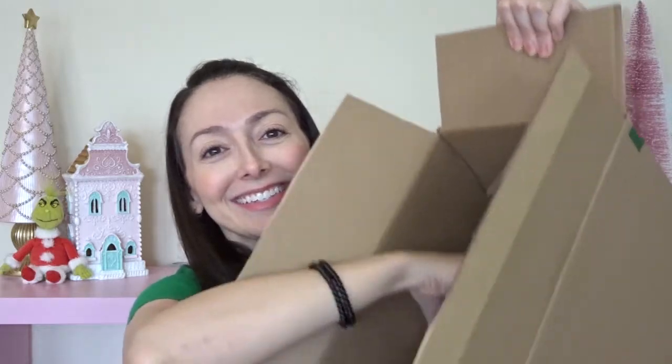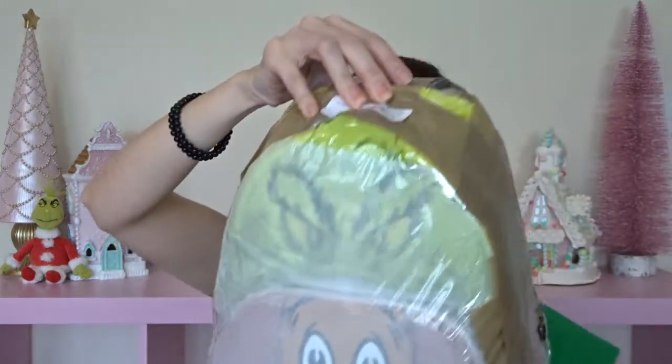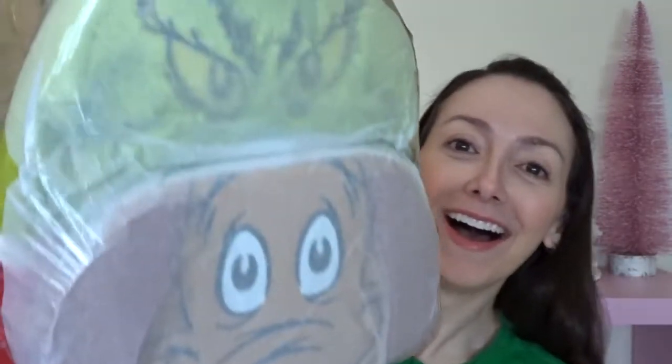Okay, we have some bubble wrap. And there it is. Let's take it out. So cute.